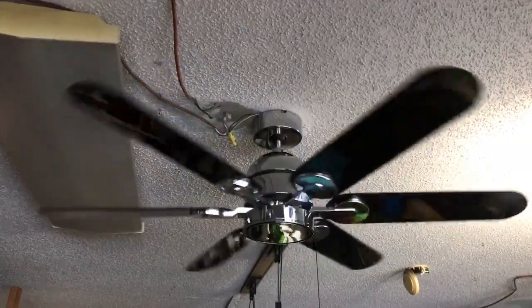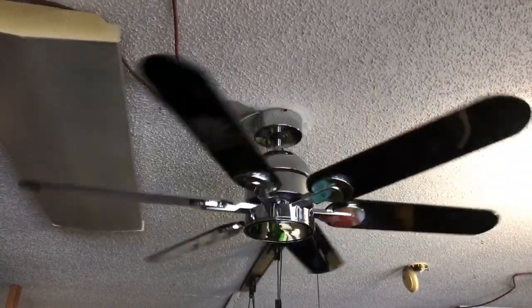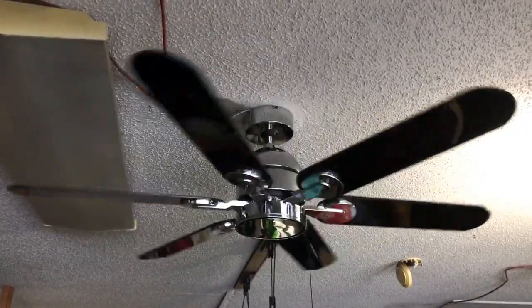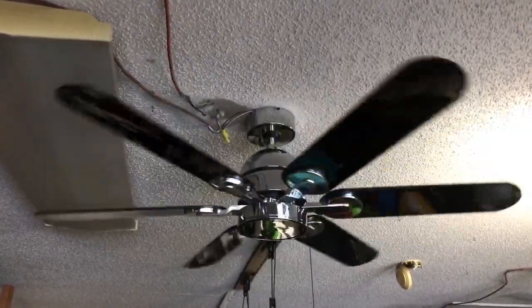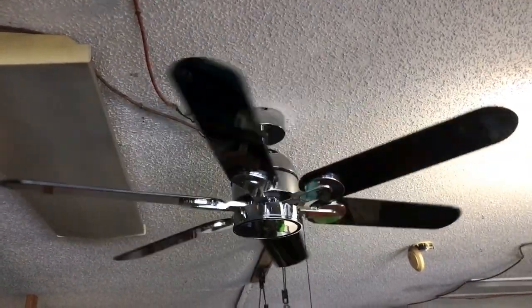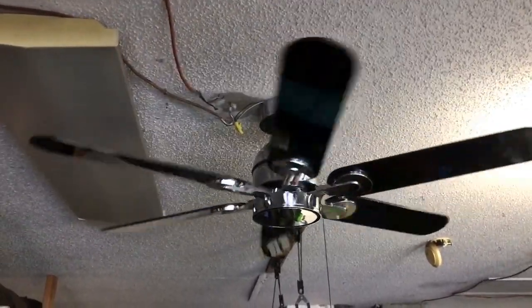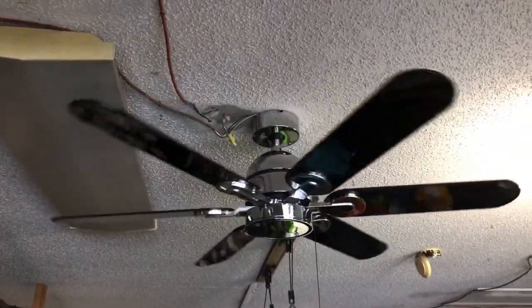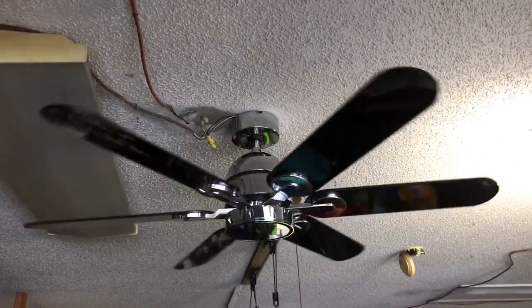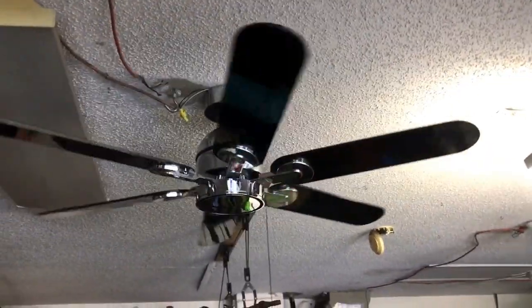Yeah, this is definitely a nice fan. Nothing wrong — I'll put it back in its packaging and keep it. Probably keep it the same way I've got the black and chrome one, which means I've got to find a place for this and the Emerson pedestal fan actually. Both of those are going to be going to my room for right now. This fan doesn't need anything obviously — it's new in box. The blades could use a little bit of touch up here and there, but I'm not too worried about it.